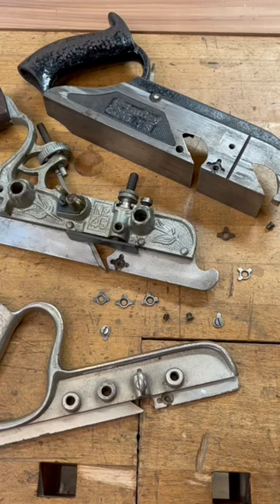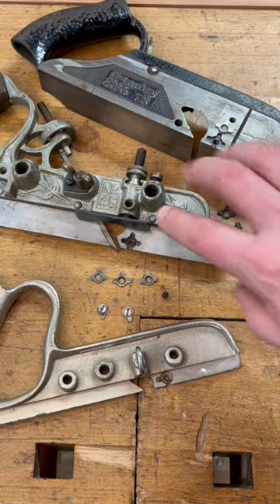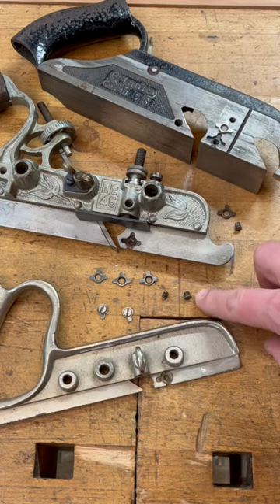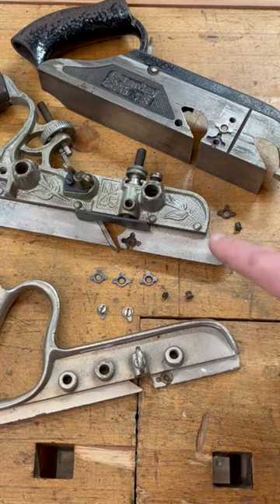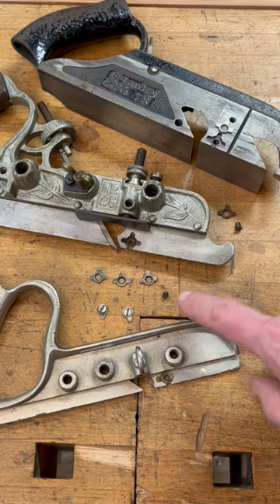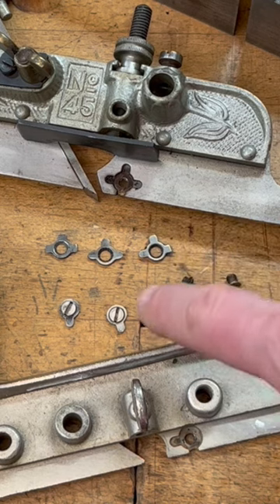Let's talk spurs and compatibility between the 78s, the 45s, and the 50s. The spurs on the number 78 and the number 45 are both the same size, but the screws are not — the number 78 has a much longer screw. The screws for the number 45 and the number 50 are the same size and are interchangeable. As you can see, the spurs on the 45 have three points while the 50 only has one.